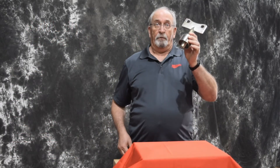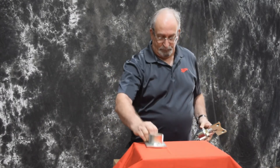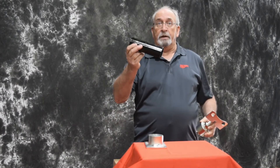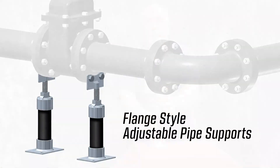Trumbull's option for flange pipe supports also ships with both an upper flange assembly with a height adjustment cap and a bottom base plate. You supply the intermediate pipe extension to the length required. Trumbull flange adjustable pipe supports mount to valve or pipe flanges. The supports are ideal for valve vaults or metering station applications.